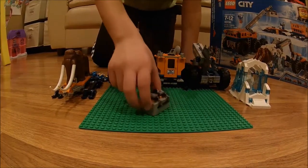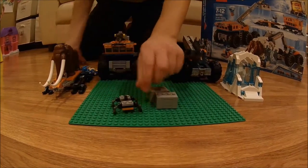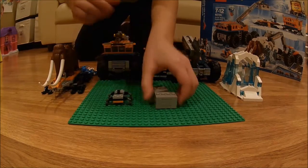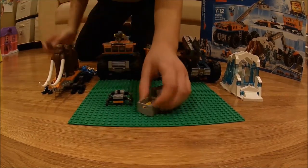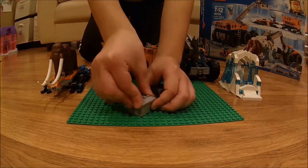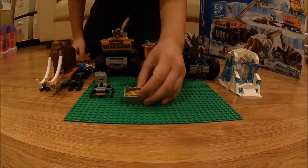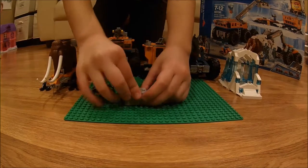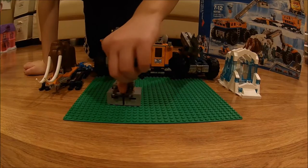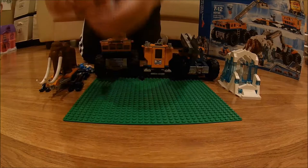Now we're going to look at the harness and these crates. The harness has a loop so that the crane can pick it up, and there's these clamps on the side. These two boxes have equipment — this one has a pair of snowshoes and an axe, and this one has a jackhammer and a pair of snowshoes. If you want to lift both boxes, you would just place the harness on, put the clamps down, and you lift it.